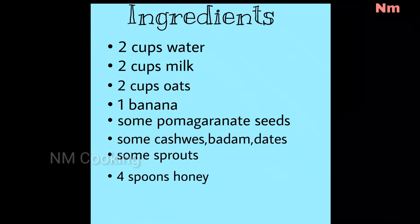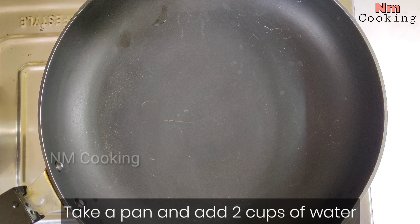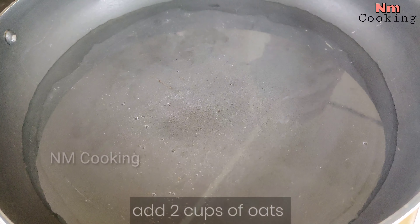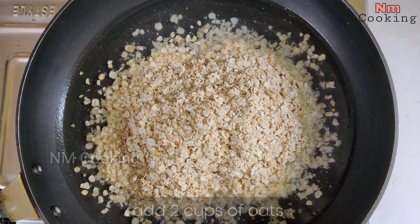If you do not know how to do the ingredients, please follow. First, I will pour the pan. I will add 2 cups of water. I will add 4 cups of oats. I will add 2 cups of milk.